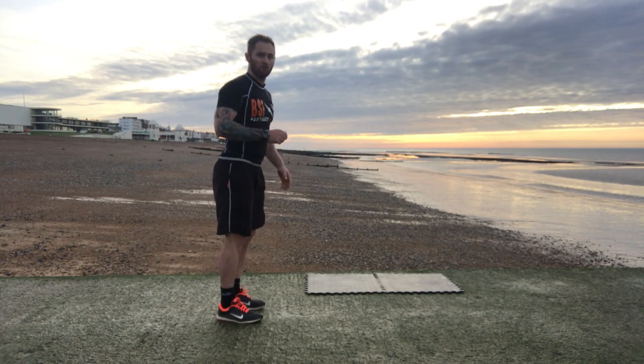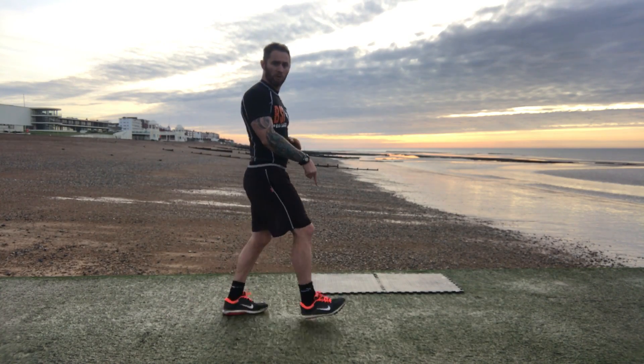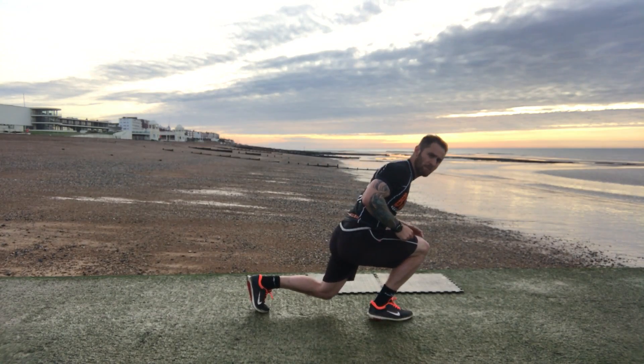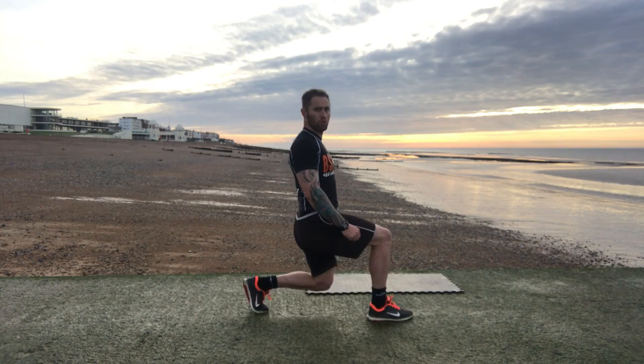Then straight into front lunges. From here, nice big stride. Make sure this rear leg is getting a workout as well — don't put all the pressure on the front. A common mistake is when people are leaning too far over, knees overlapping the toe. So good position.